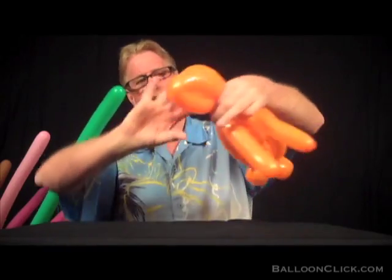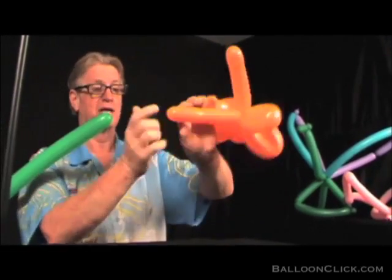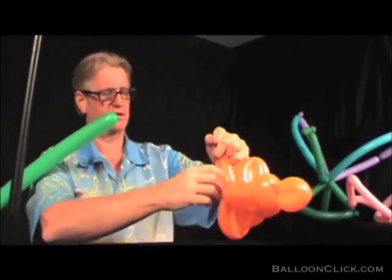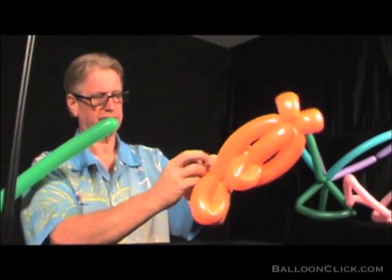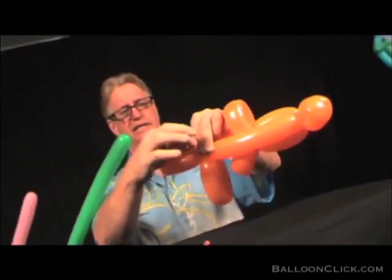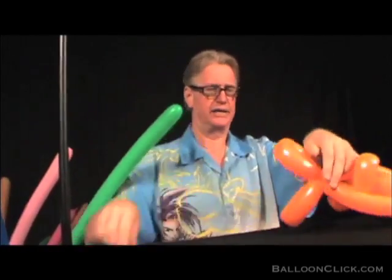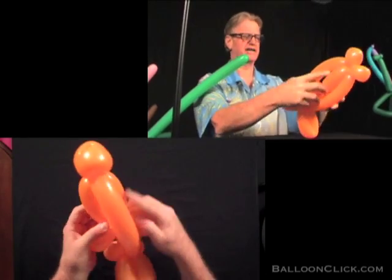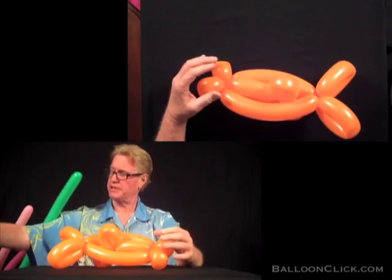We're completely done with the fish now, with the exception of popping these and placing the eyes on them. I'm going to go ahead and pop those, then tie them together so that they won't leak. I'm also going to take this and clean it up with a pair of scissors. So now what we have is the fish with its side fins, its back fins, and its lips — and it was made pretty quick.